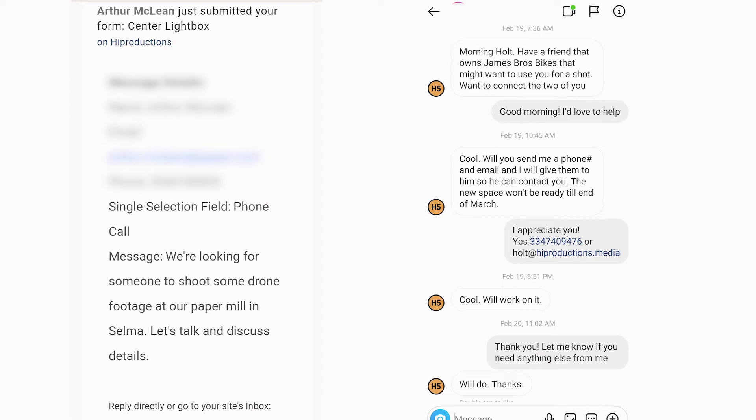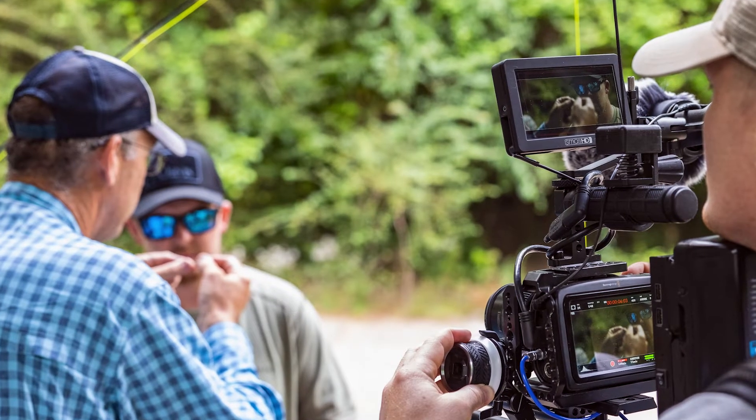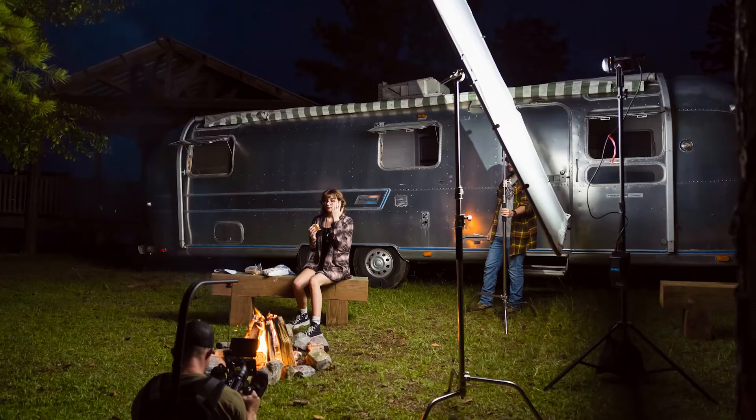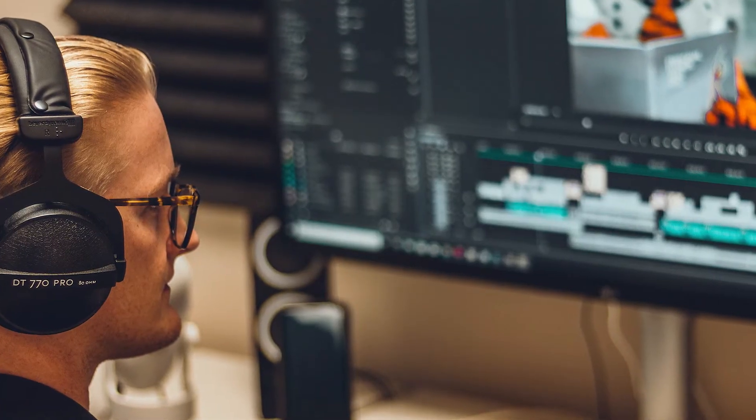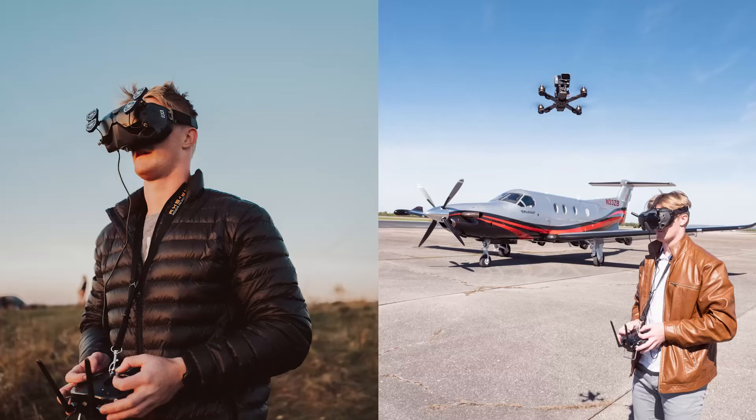Usually for projects like this, I'll get an email, DM, or an inquiry on my website. A lot of times it's just drone stuff, but a lot of times it's also for DP work — though I'm also often the director as well, so I end up having to do everything. If you're going to be a cinematographer, you need to know how to do everything: how to light, how to capture crisp clean audio, how to edit, fly a drone. Like it's just good to be able to do all those things, especially when you're just starting out.